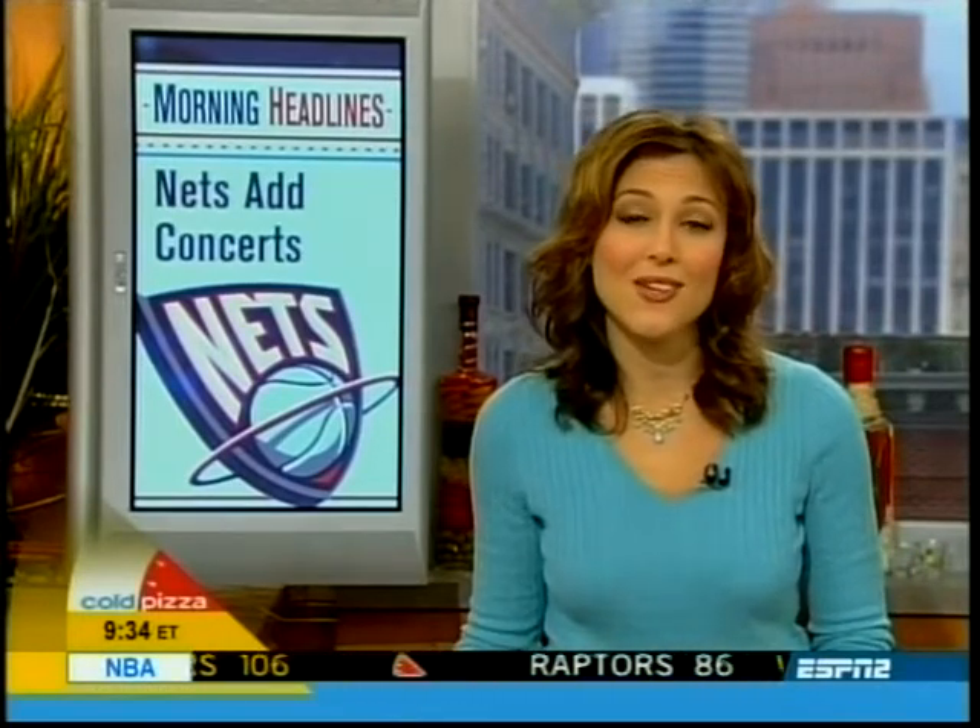After losing some key players, the Nets are off to a 2-8 start this season. And there are 31 shopping days left till Christmas. Those are the morning's news headlines. Now, time to check in on our turkey.